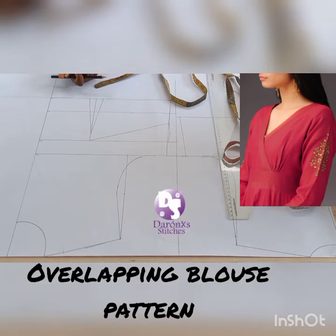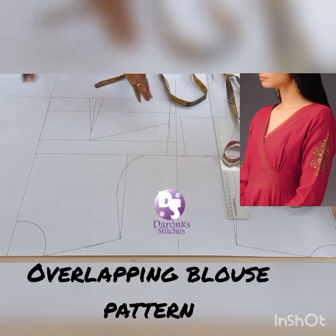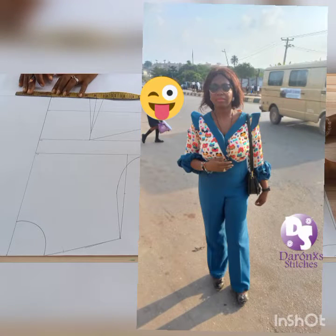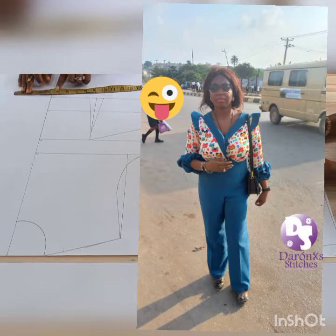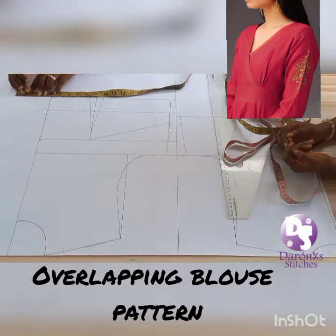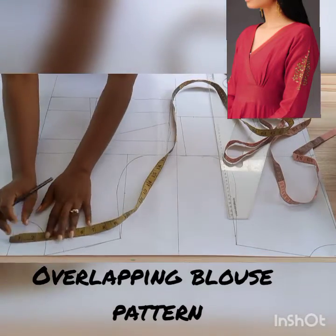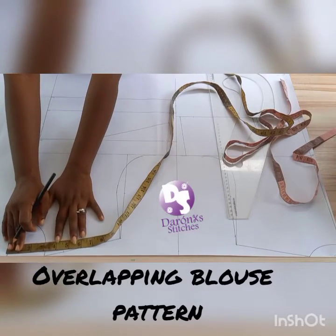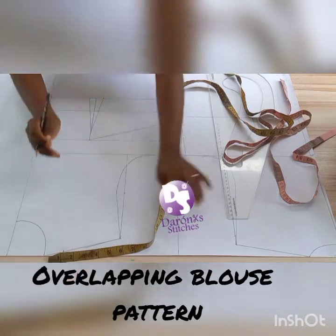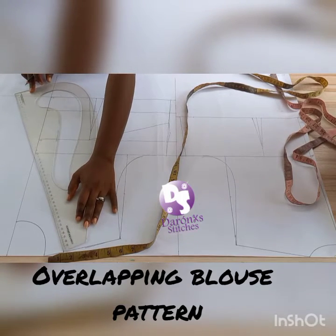Hello and welcome to today's tutorial. We are going to be turning this half-scale basic bodice to an overlapping bodice style. The first thing you need to do on your front waistline is create an extension of four inches. On the neckline, I'm going to be making an adjustment, adding 1.5 inches to my neckline, and I'm going to connect this to that four inches.